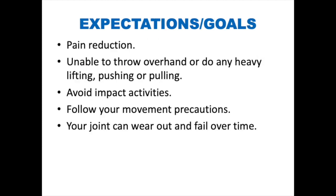Goals and Expectations. Your surgery is a pain reduction surgery. However, you are not guaranteed to be pain-free. Improvements in range of motion and strength may happen but are also not guaranteed. You will not be able to throw overhand or do any heavy lifting, pushing, or pulling with your affected arm. Impact activities such as hammering, chopping wood, or chipping ice should be avoided.